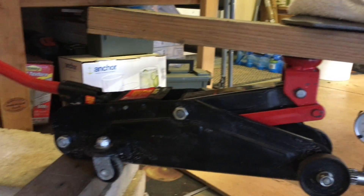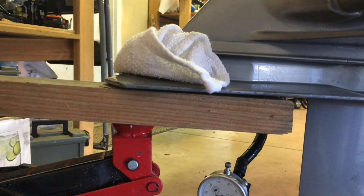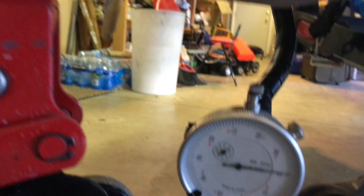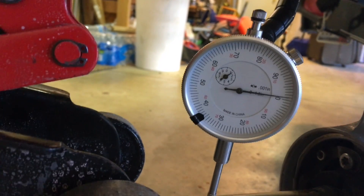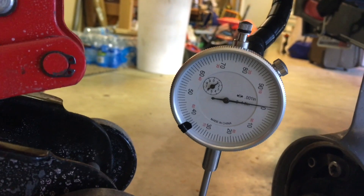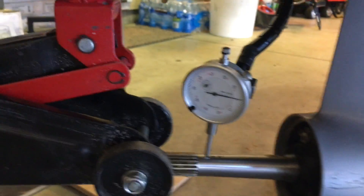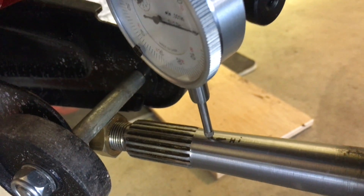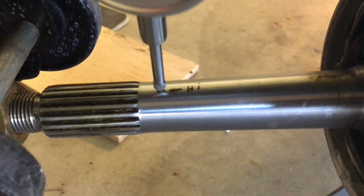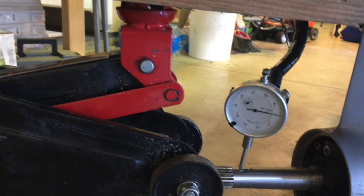This is the first application of pressure. I've got a piece of wood there to try to spread out the force. Where it was 52 thousandths, I've jacked it hard enough that I'm zeroed out right here. I imagine I'm going to have to go more negative than that. The shaft is sitting right on the nut at my high point and I've marked it there, but I figured I'd leave the dial indicator on to see how much pressure I'm putting on it.